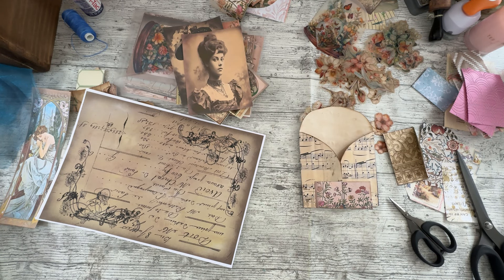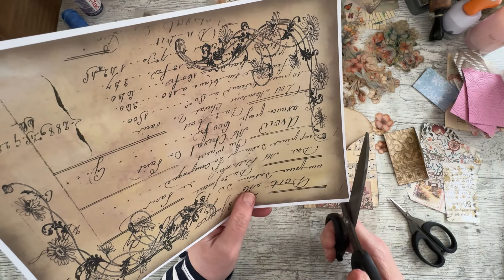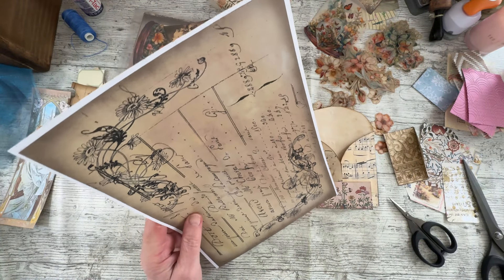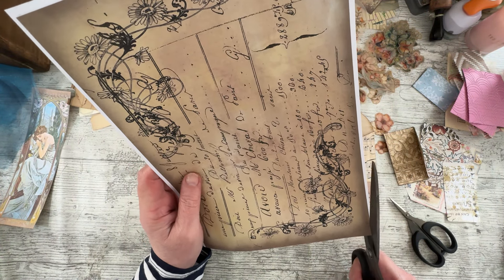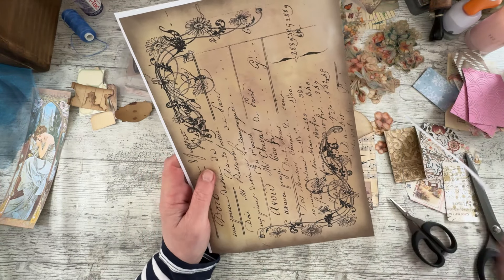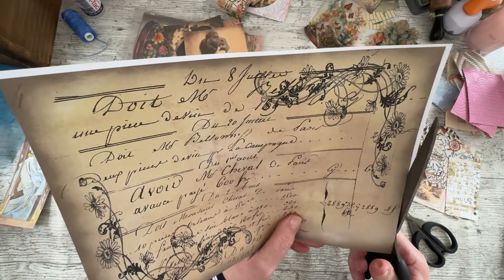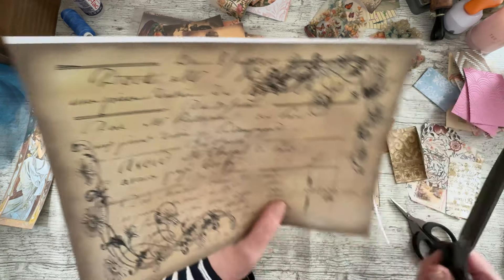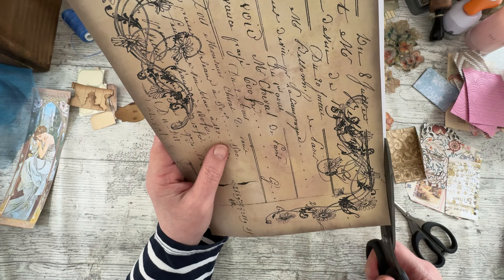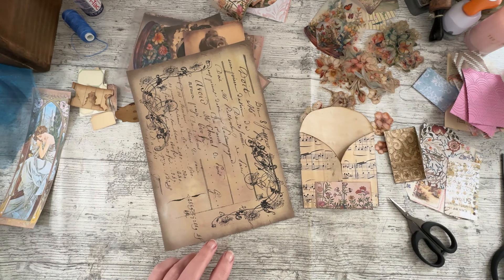Good afternoon everybody, it's Denise here - Denise Drink Journals UK. Thank you so much for joining me, it's lovely to have you here. I have to welcome you to the desk of a procrastinator, because I've been sat here knowing that I need to turn the camera on and film, just doing lots and lots of other things - I'll just do this, I'll just do that. I'm naughty! Anyway, here I am now filming. You can see my desk covered with pretty things, and sometimes you just want to sit and play and be quiet, and that's what I've been doing.